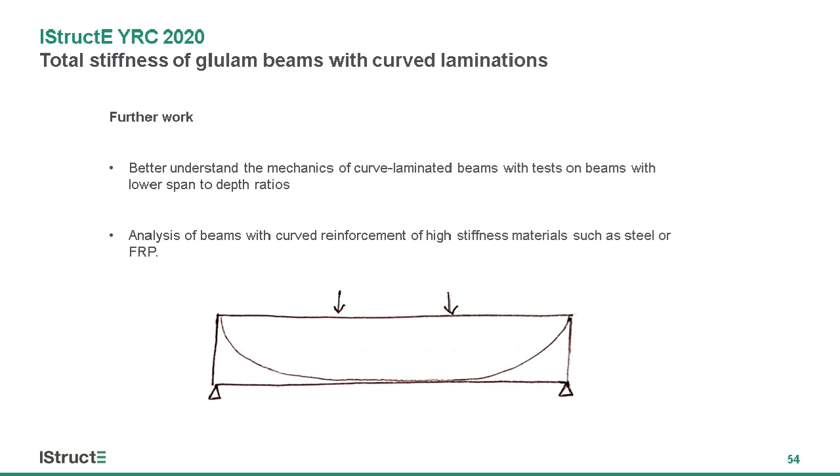The next steps will be to understand the shear effects, which may be much greater in these beams, and also to look at using reinforcing materials. I'm developing an analysis which can calculate a variation in shear modulus G due to the orientation of the reinforcement, perhaps taking things back a step to understand the mechanics of this type of beam and then being able to apply it to a curved laminated beam.